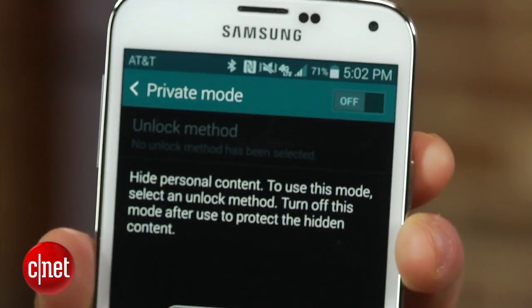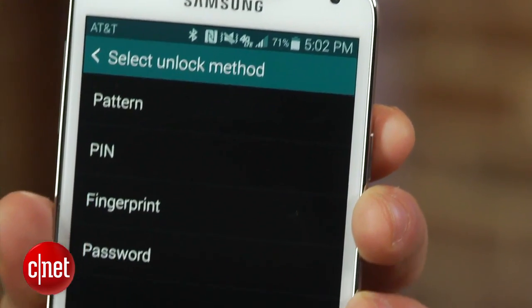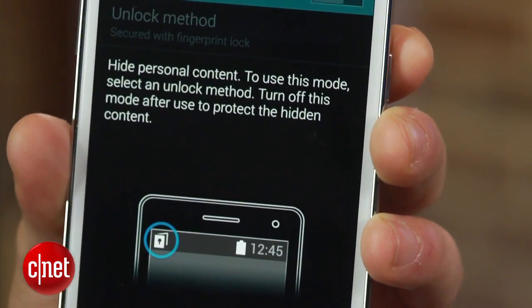The fingerprint scanner can also be used to prevent others from accessing certain content on your phone. This can be done by selecting Private Mode in the Settings menu and choosing Fingerprint.